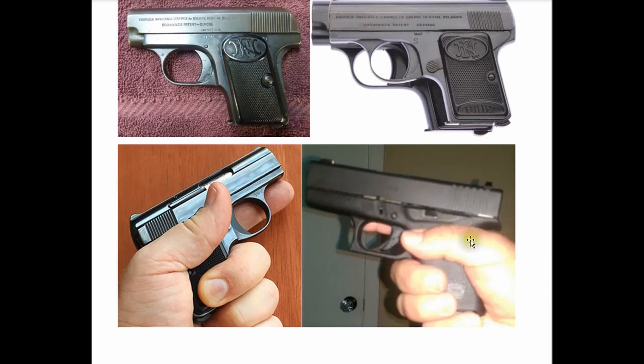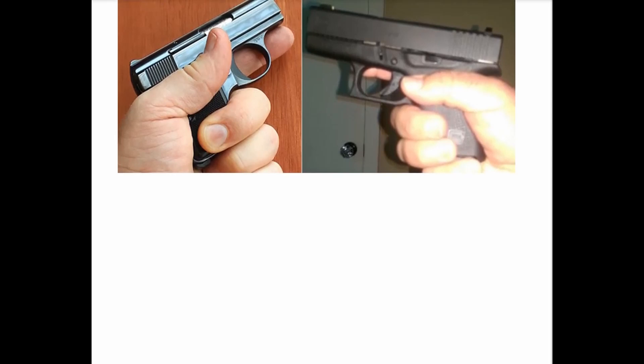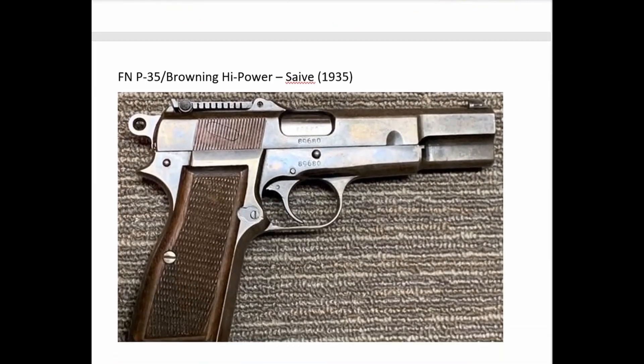Here is a picture of a Glock 43 — this definitively shows the separation: below the grip frame is the no-go zone for the mechanicals; above it is the no-go zone for the hand. You would be completely ridiculous to try to grip it so that the hand gets up into the area of the slide. Not a Glock commercial, but this is what we mean by a design that creates affirmative separation between the action and the hand.